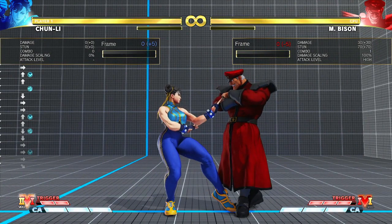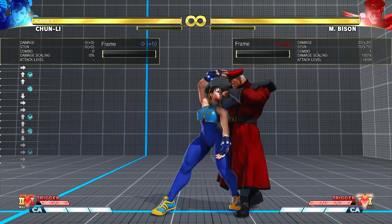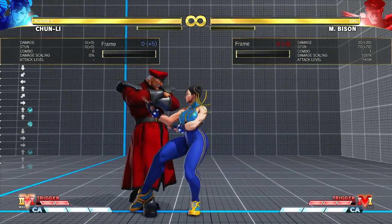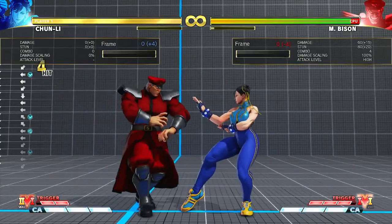The problem with this combo is the end part, where you have to go from light lightning legs to standing light punch into spinning bird kick, because you have to basically charge a spinning bird kick after the lightning legs.